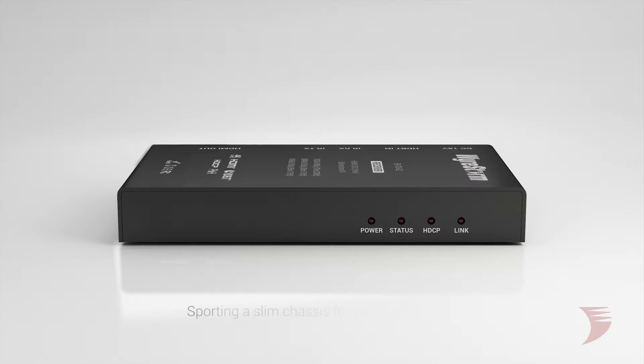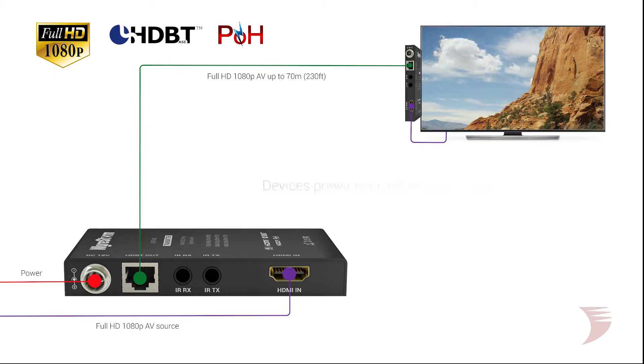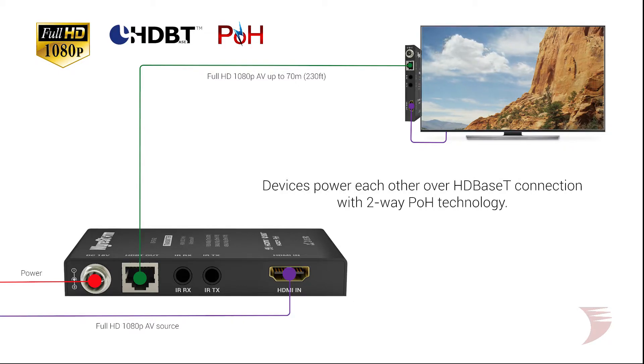The slim design of the EX70G2 allows for an easy installation behind any flush mounted screen, while two-way POH works to reduce layers of connectivity, allowing plug-and-play installs to be simple, clean, and discreet as possible.